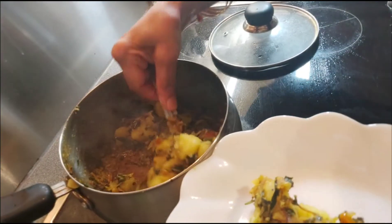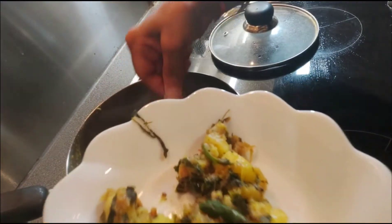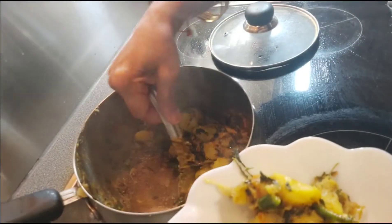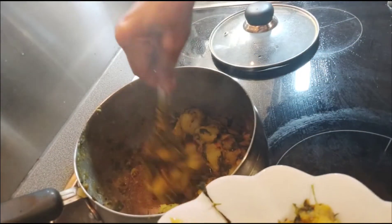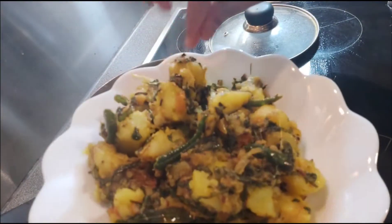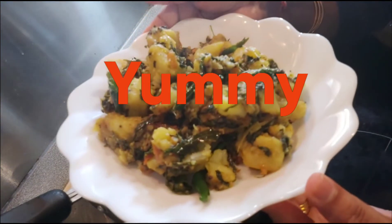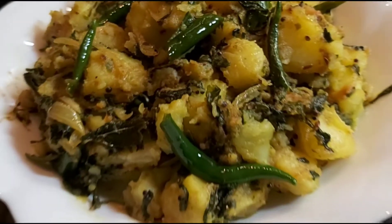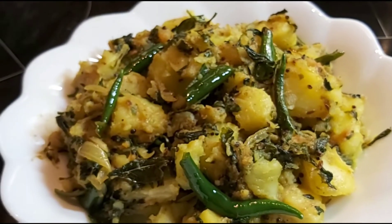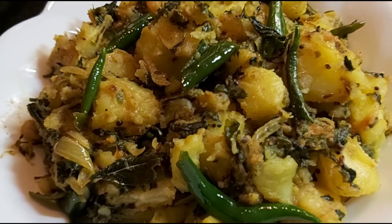This is a yummy yummy tasty aloo methi hari mirchi sabji recipe. Aloo methi is also in my channel — please do watch.